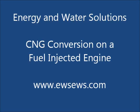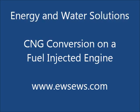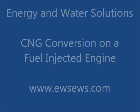This video is a brief overview of installing the Millennium CNG conversion kit on a fuel injected engine.